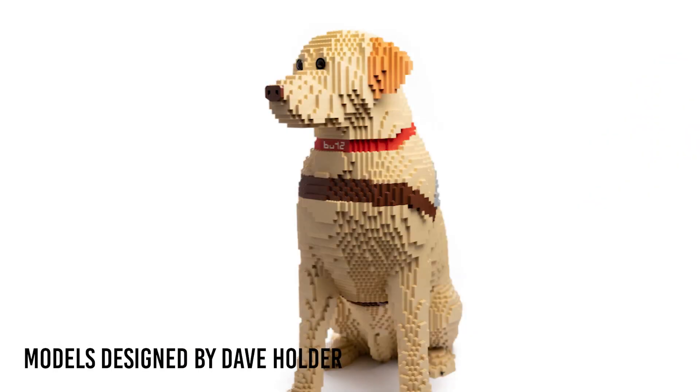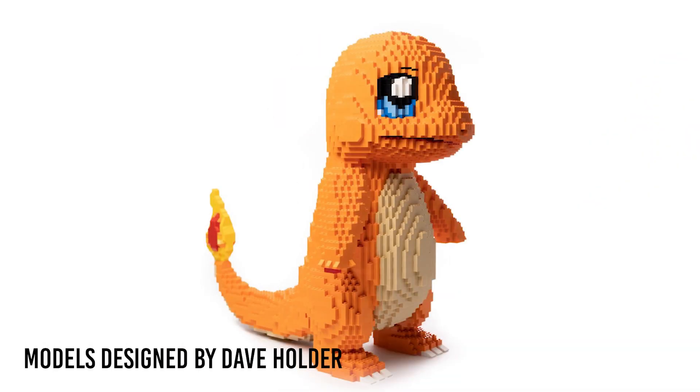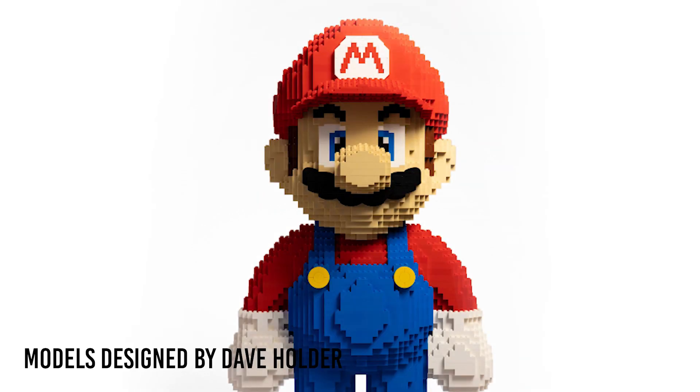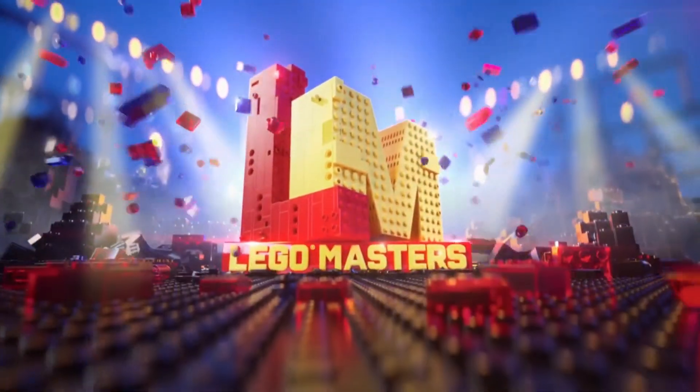This Pikachu model was designed by Dave Holder. Dave is an Australian Lego master who has worked as a professional designer for many, many years. He's built models for Legoland as well as for the Australian Lego Masters TV show. It has been spectacular working with Dave to bring his Pikachu to BrickerBuilds, and we're really pumped about giving you guys just this really solid build experience with his model.